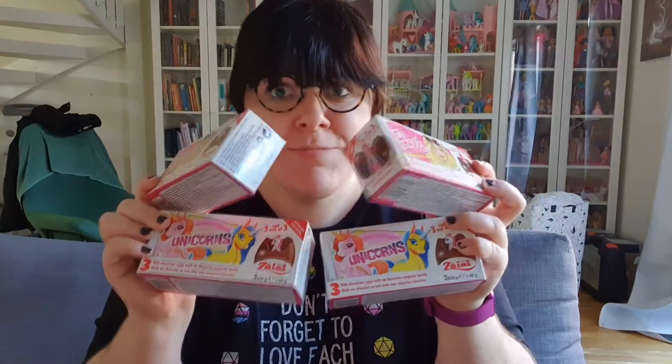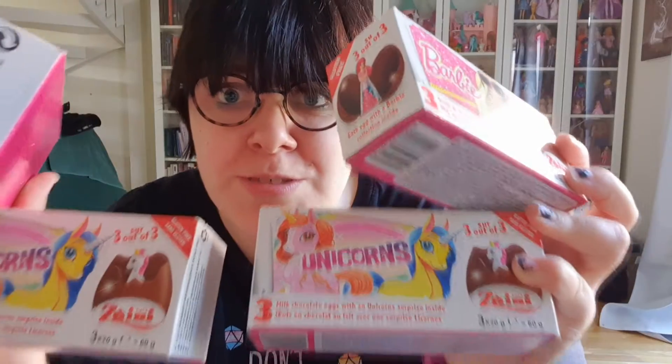Hey kittens, how are you all doing? I hope you're doing well, it's me Lunias here. Today, as you saw in the thumbnail, we're going to be opening up these chocolate eggs — six fairy ones and six unicorn ones.